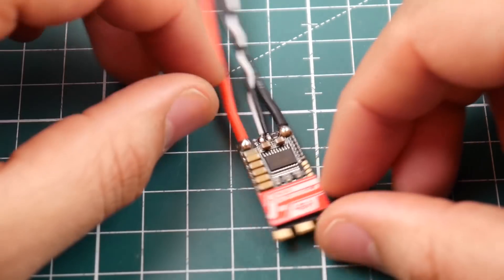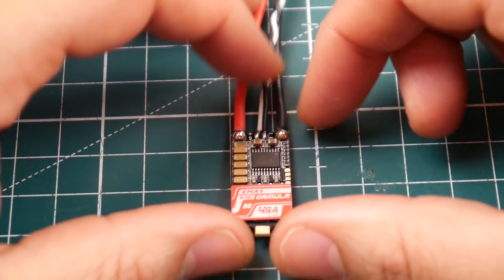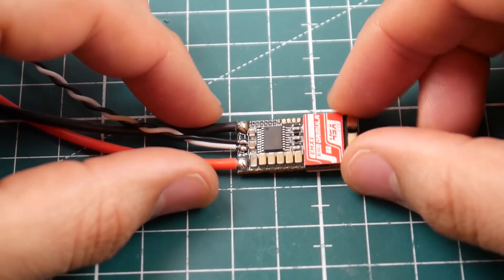There is no telemetry pad, so don't expect any telemetry on this. It's $15, so hopefully it performs insanely well, because it is missing a lot of BL-Heli 32 features. I have high hopes for this.